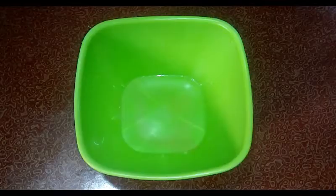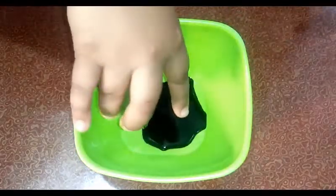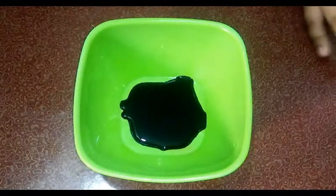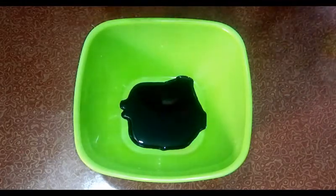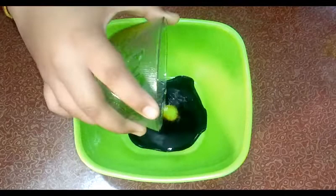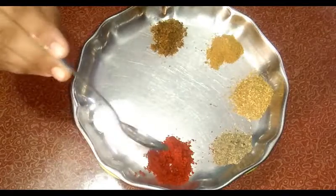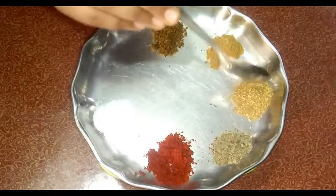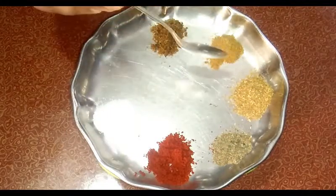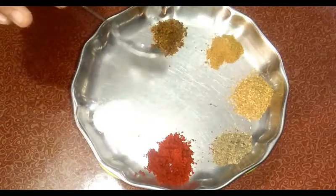First, we will make our chicken marination. We will add 2-3 tablespoons of soy sauce to start the marination.